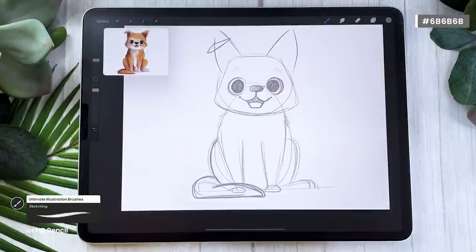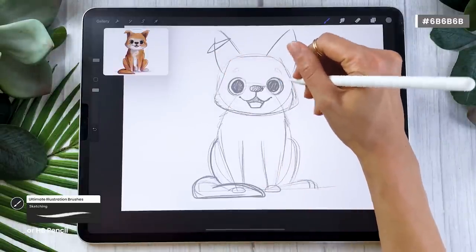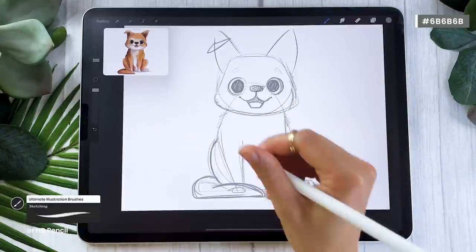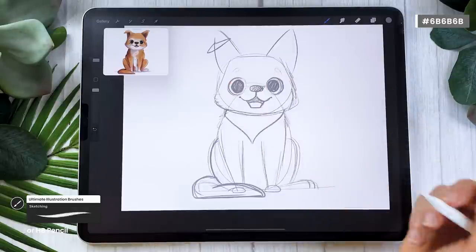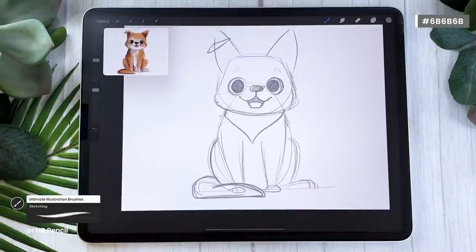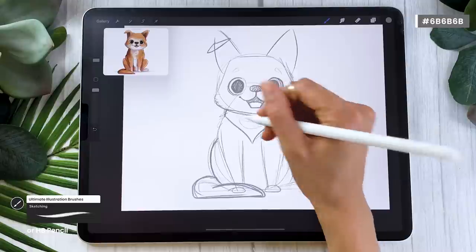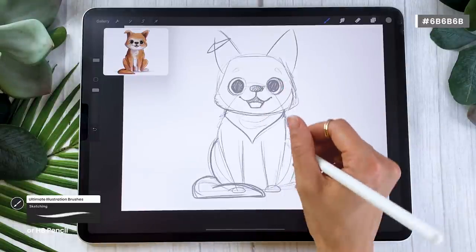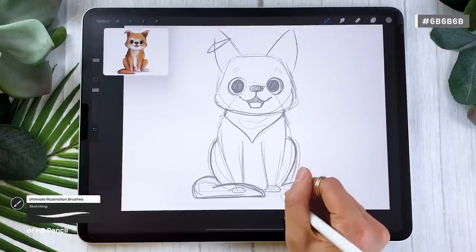At this point you should have a really rough sketch — we don't need anything more precise than this. I like to add some irises just to have a better idea of how the dog is going to feel and where it's going to be looking. I'm drawing two circles pretty much in the middle of the eyes, but you could place them elsewhere depending on the direction your dog is looking. If there's any feature specific to your dog, this is the time to add it — for example, I'm going to sketch a quick little bandana. You could also add a collar or pet clothes. Then we'll move on to colors.